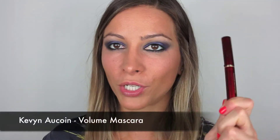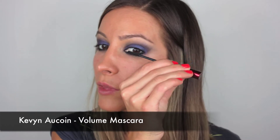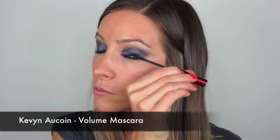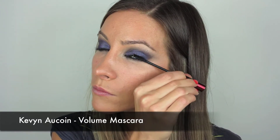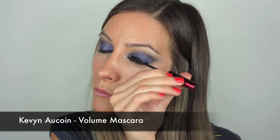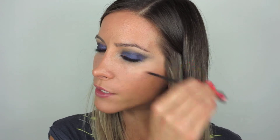For mascara I'm going to use my Kevin Aucoin Volume Mascara and just apply a layer of that before we pop on our lashes. The bottom lashes are a must for this look — it really really adds to it.